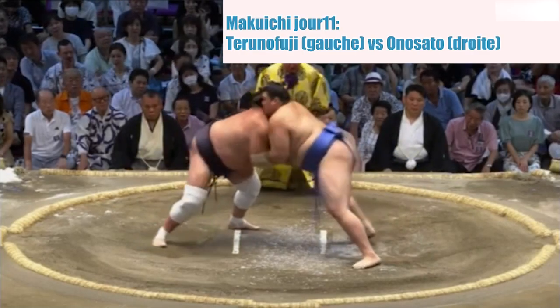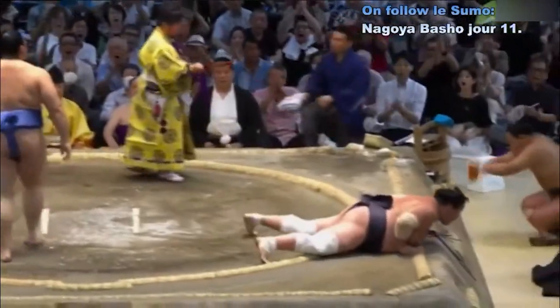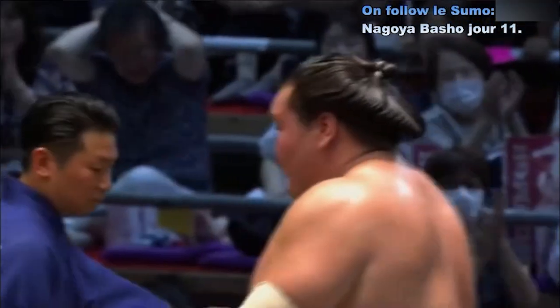Deux points au sol. Contact — Onosato qui se fait saisir. Magnifique — Onosato qui se décale et fait chuter le Yokozuna. Première défaite pour Terunofuji !